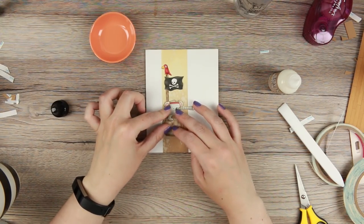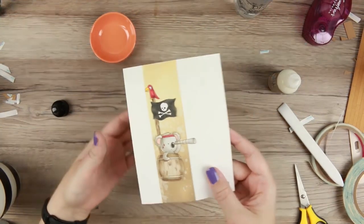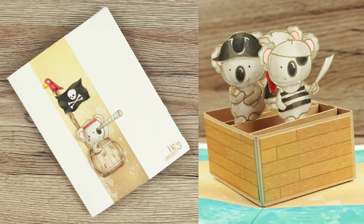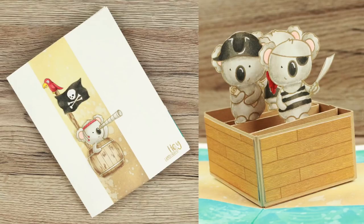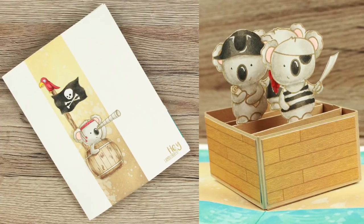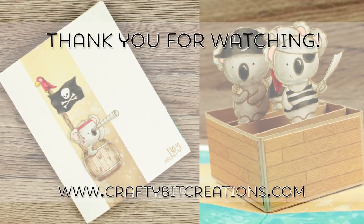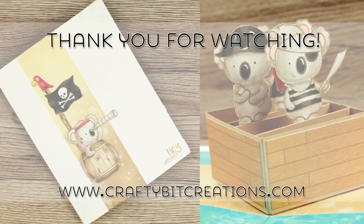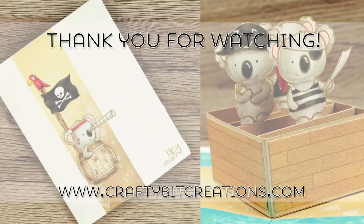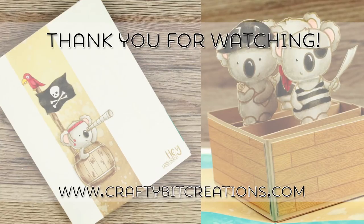That is my card for today — I hope you liked it and the technique. I know I went pretty fast through it, but you can slow down the video if you want. All of the numbers and measurements will be on the blog. If you liked it, please give it a thumbs up — it means a lot to me. If you have any questions, comment down below where you'll find all the details. If you want to see more videos like this, hit that subscribe button. Thank you for watching — see you later, bye!